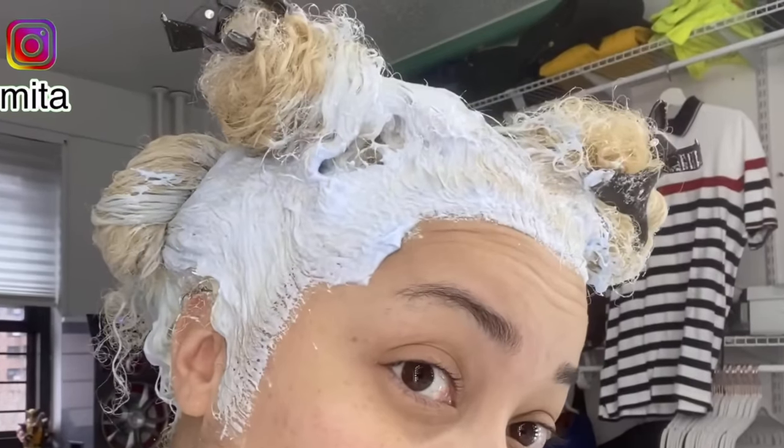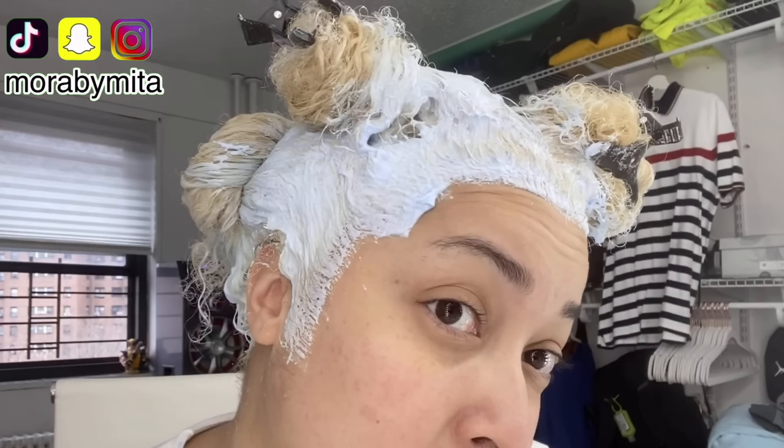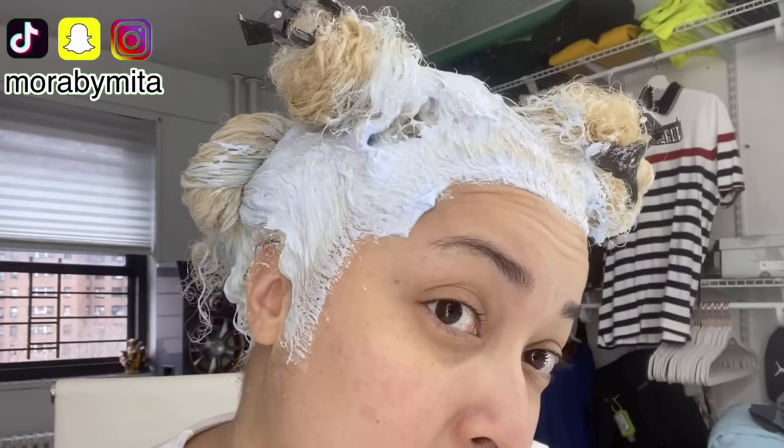Why is the hair up in buns like that? That is a no-no, because what's going to happen is that lightener is going to get on the rest of your hair. It's going to lighten the pieces of hair that don't need to be lightened, and you're going to get even more breakage that way. Next time, don't put your hair up when you're bleaching it. This is not hair dye — this is lightener. Keep it out of the lightener while it's processing.